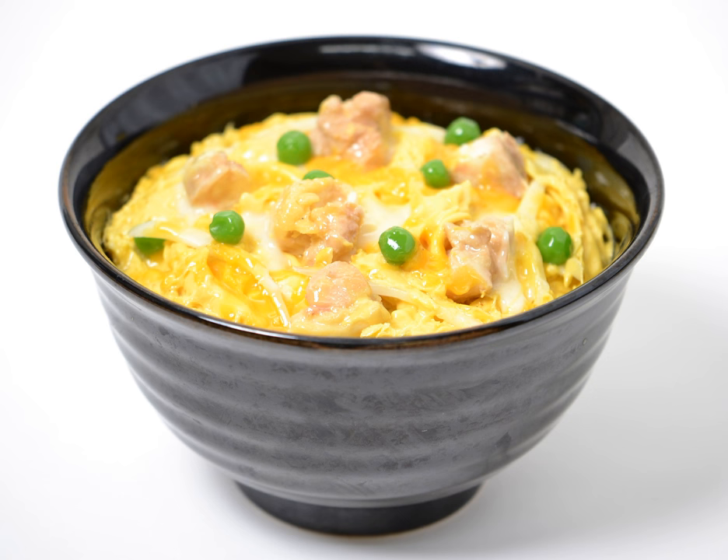Oyakodon, literally 'parent and child donburi,' is a donburi or Japanese rice bowl dish in which chicken, egg, sliced scallion or sometimes regular onions, and other ingredients are all simmered together in a kind of soup made with soy sauce and stock, and then served on top of a large bowl of rice. The name of the dish is a poetic reflection of the fact that both chicken and egg are used in the dish.